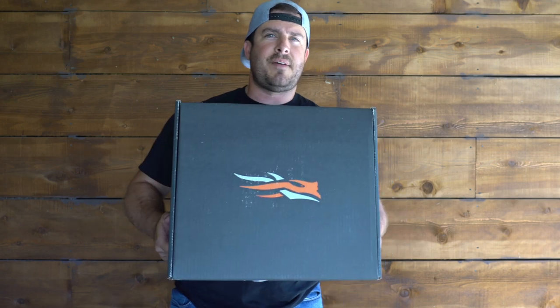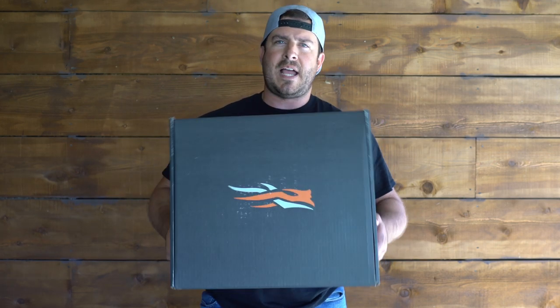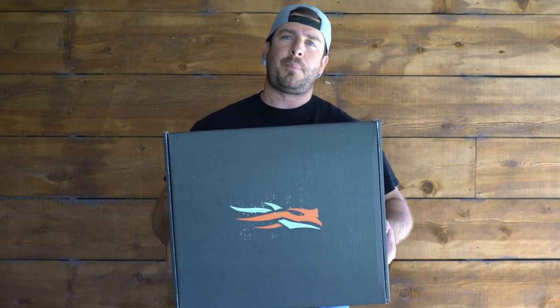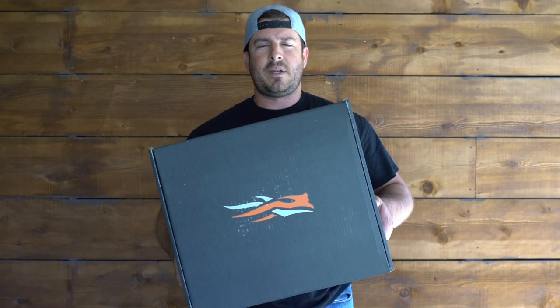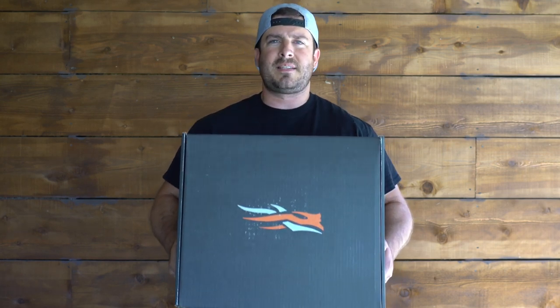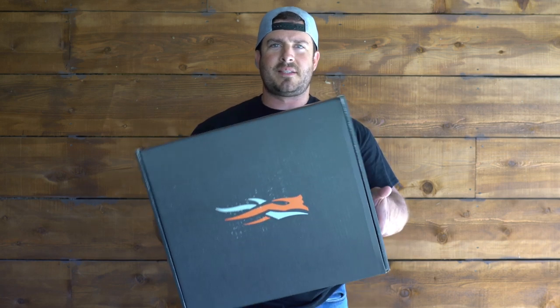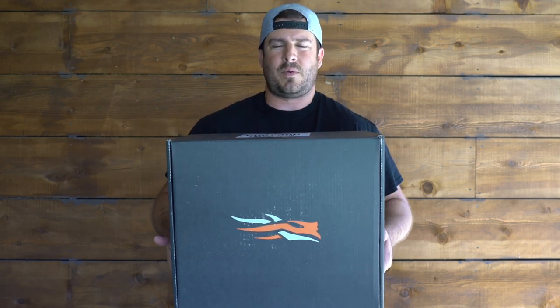I have Sitka now. As you guys know, I have the Sitka Delta wader jacket — it's the jacket that has no lining in it. I love it. I'll probably do a video on that one here pretty soon. I put it through a season and wanted to do that first before I made a video. This is more of an unboxing video — just my first impressions, wearing it, and letting you guys know what it feels like and what it looks like.